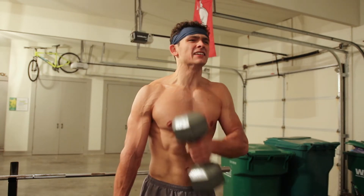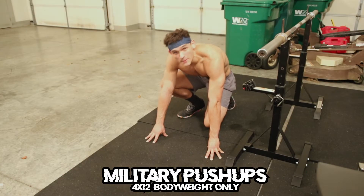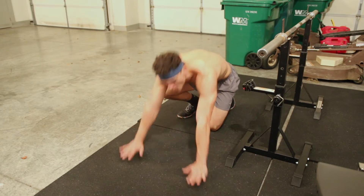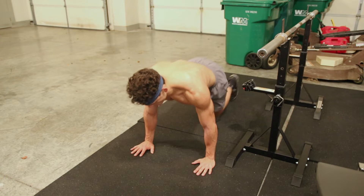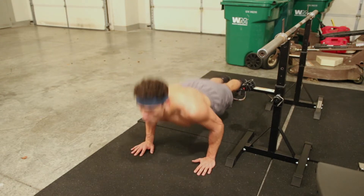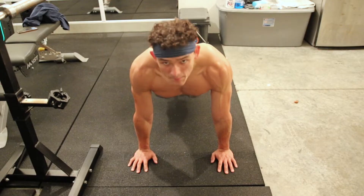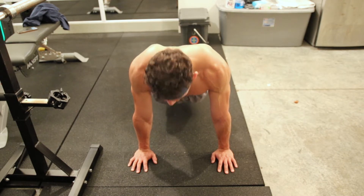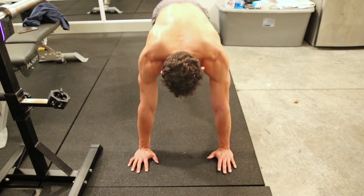Four sets of eight on cross body curls too. Paired up with cross body curls we got some military push-ups. I like those because on that push-up you are only hitting that tricep. Make sure those elbows are staying close to your ribcage so it's only hitting that tricep — only working it like so.